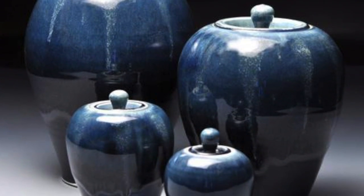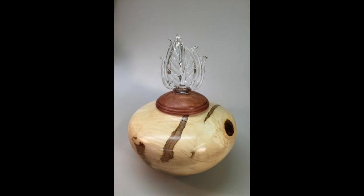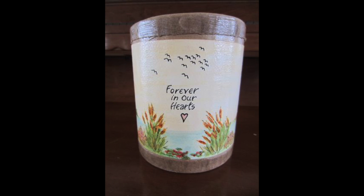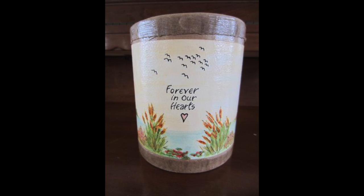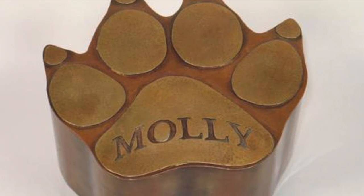There are several types of cremation urns for ashes, including companion urns for the ashes of two people, individual size cremation urns to hold the ashes of one person, sharing urns for sharing ashes among family members, keepsake cremation urns that hold a small portion of cremation ashes, and pet urns which come in a variety of sizes.